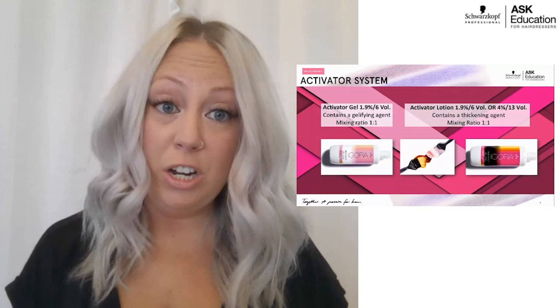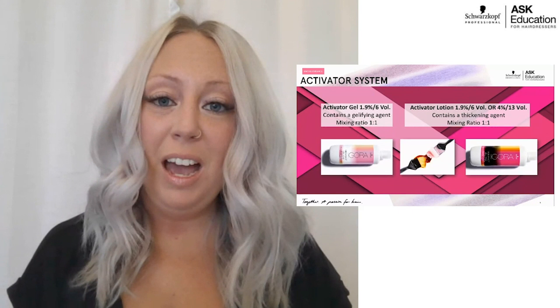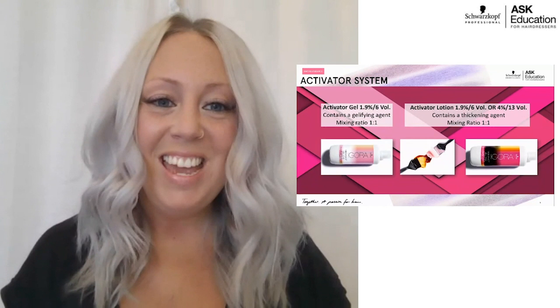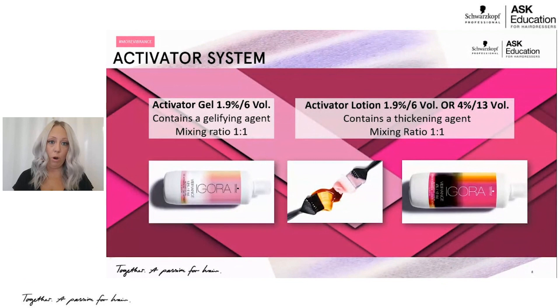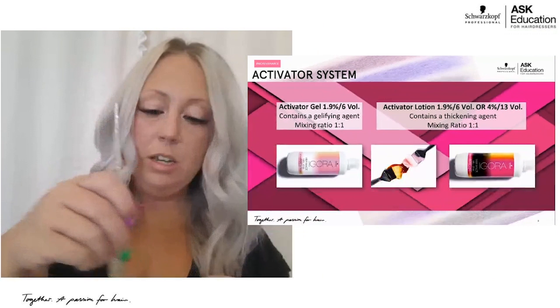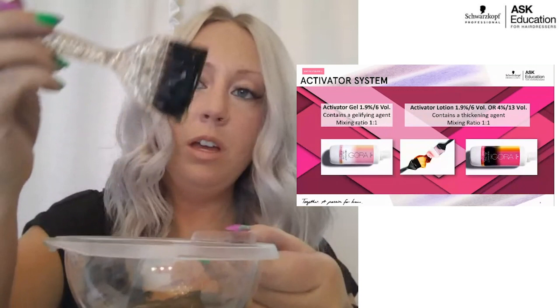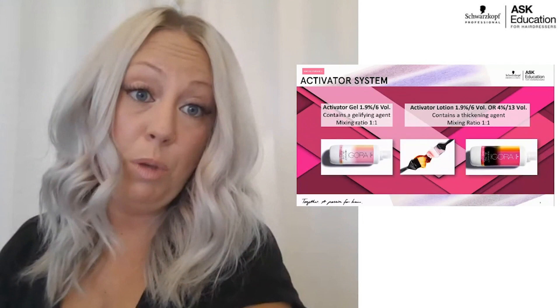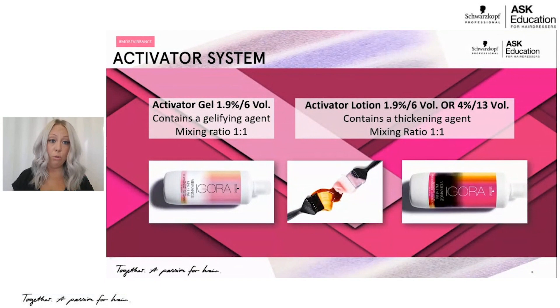We have our clear, which is our shine treatment — our 0-00, which I'll break down more. We have three activator options within the brand. First is our activator gel, which comes in a six volume. The nice thing about the gel activator is it's incredible for a bottle application — it has a very jelly-like consistency. You mix it one-to-one with your color. It's not so drippy that it's going to fall off your brush, so you still have a lot of control, whether you're using it with a bowl and brush on really long hair or with a bottle for a quick toner application at the sink.